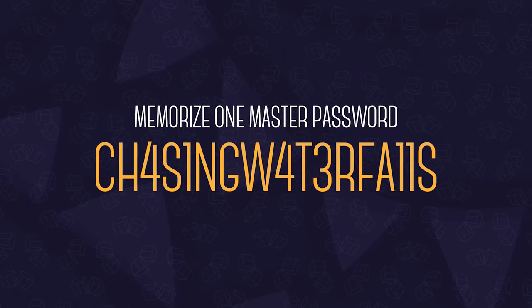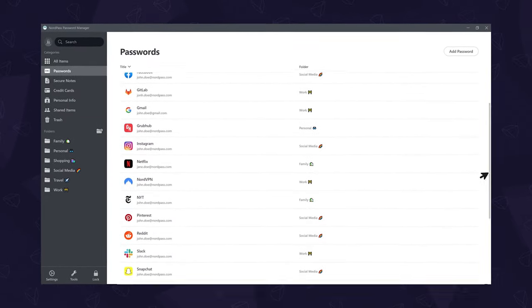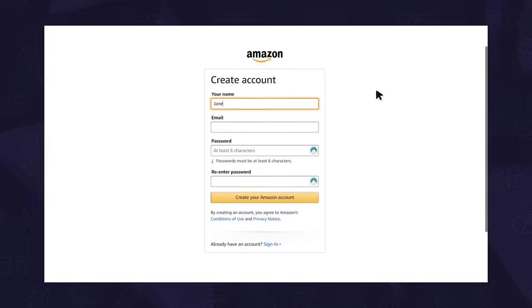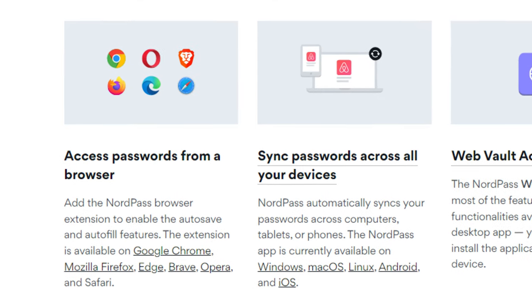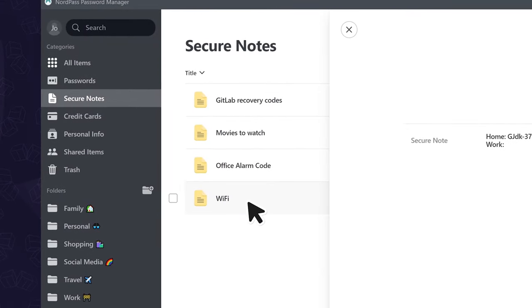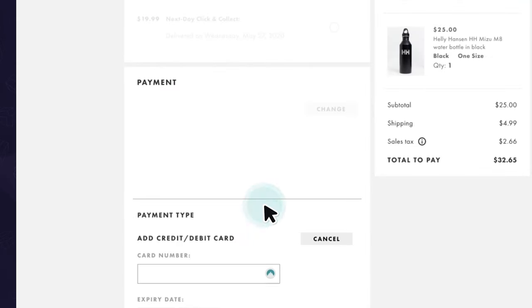All you gotta do is memorize a single master password for NordPass, which then helps you safely manage all your other passwords in one place, securely encrypted so no one but you can see. No more password123 — instead it generates long and secure ones like these. And with the app available on multiple devices, it can autofill it for you. It's also safe enough to store things like your credit cards and personal details, which it can also autofill to save you even more time.